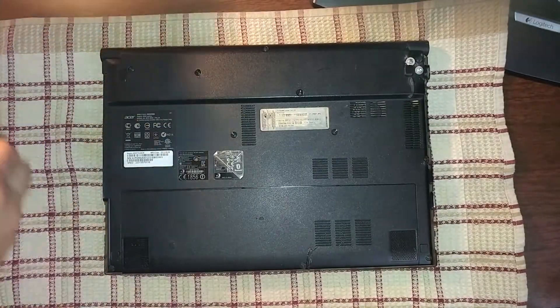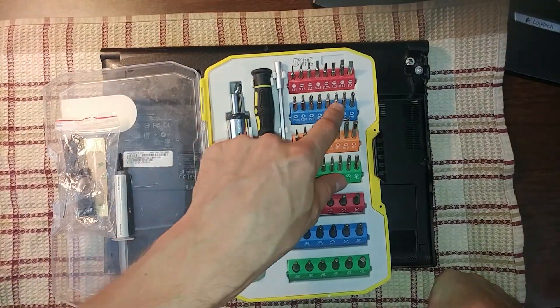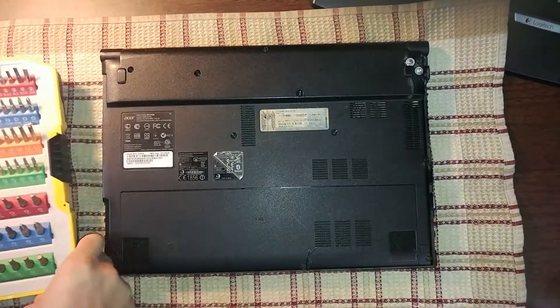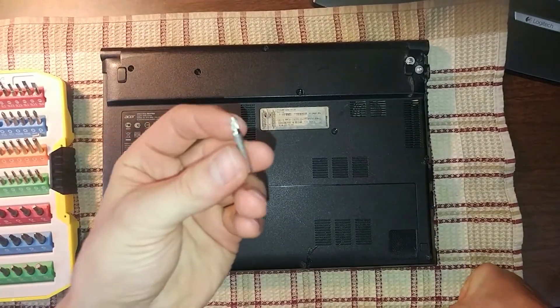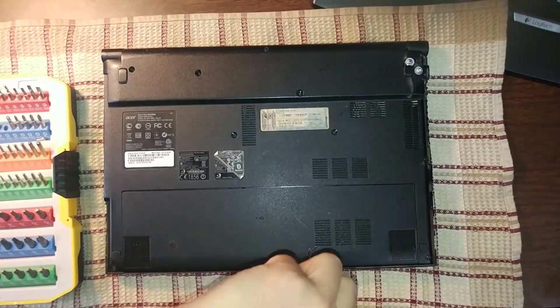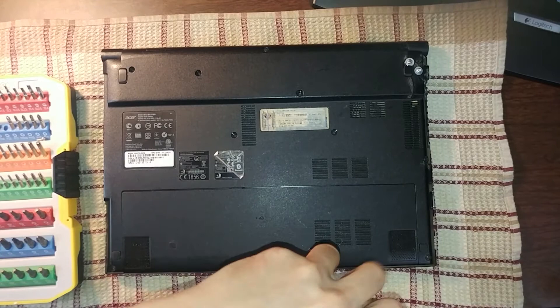For this job we're only going to need one screwdriver. I've got this set here so I'm just going to take one Phillips head screwdriver bit and we just need to unscrew one single screw on the bottom of the laptop cover. On this laptop I only need to take out one screw to get to the RAM compartment.